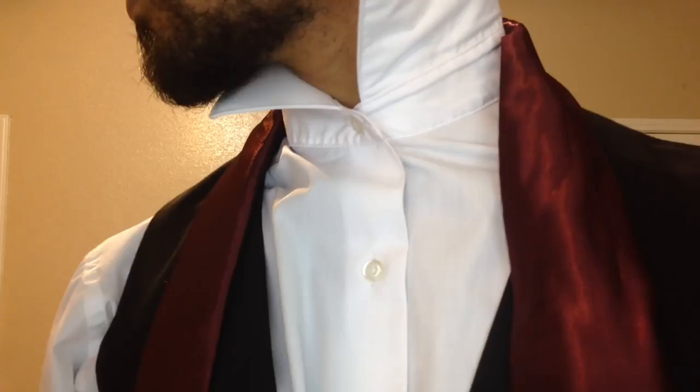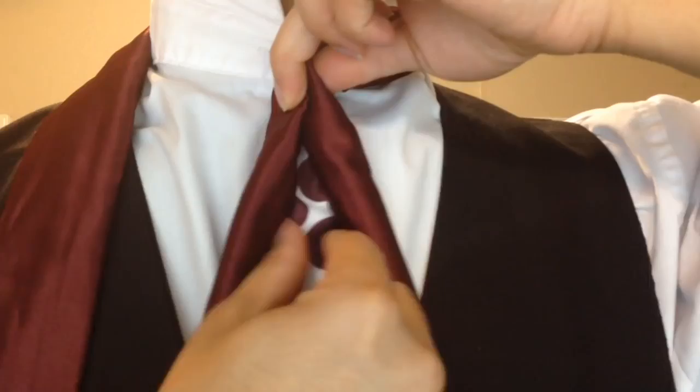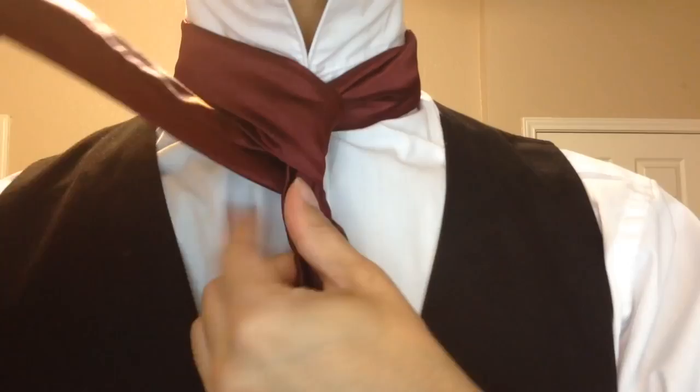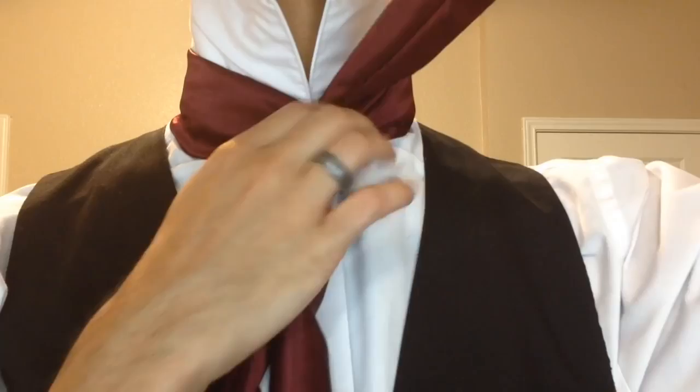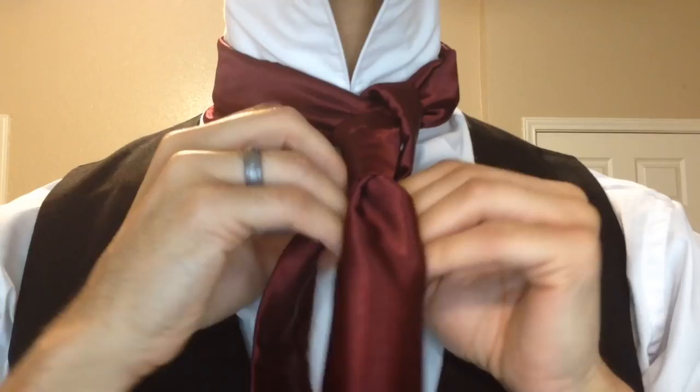I'm going to start by rolling my corners in, bringing to the center with my inner portion facing outward. I'm going to come across with the thin side, wrap around the back, then wrapping around the front again. I'm going to do this portion pretty snug, then bring it up and through the center from the back. Once I've done that I'm going to fold this baby in half — by the way, if you want to see my regular mantis knot you can click on the eye in the top right corner, and my last video is linked there too.